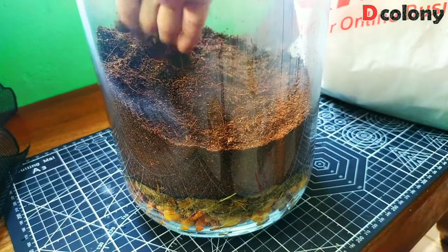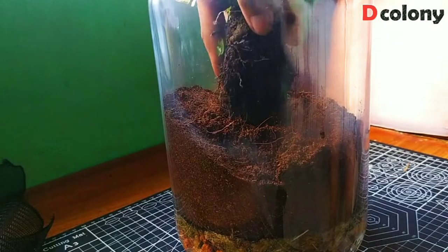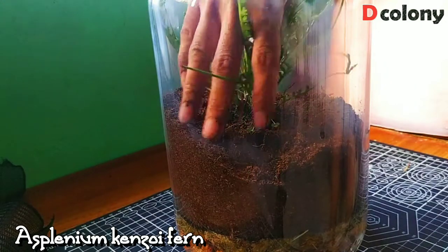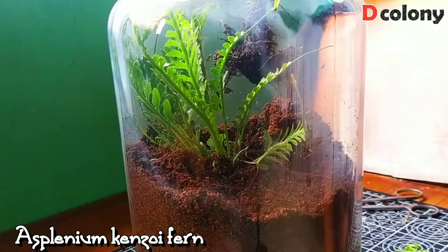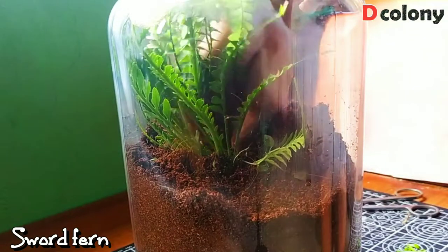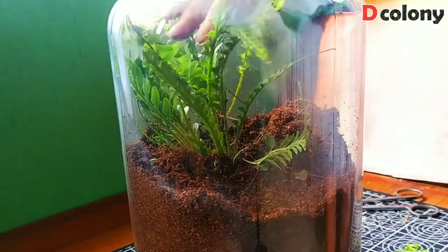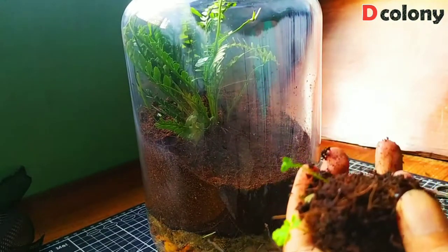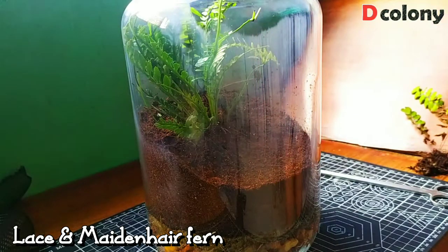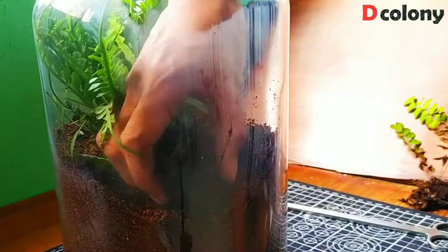I think it's better to elevate some parts of the substrate. The next step is planting — we're going to put this Kenzoi fern at the middle and this sword fern just at the back right of our first plant. Next, we have smaller fern varieties: a lace fern and maidenhair fern, which I'm really eager to use in my future builds. Let's plant them here in the lower front.